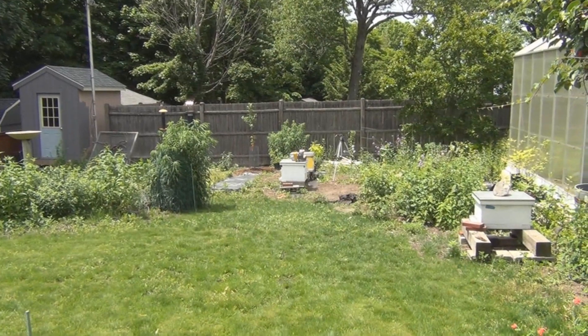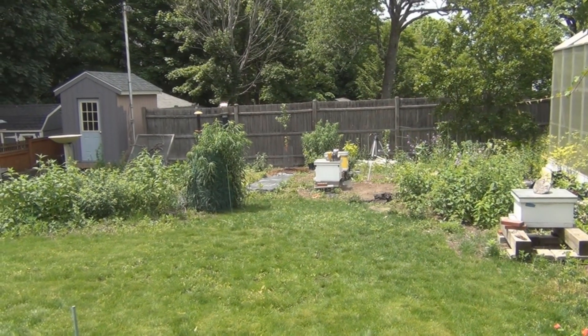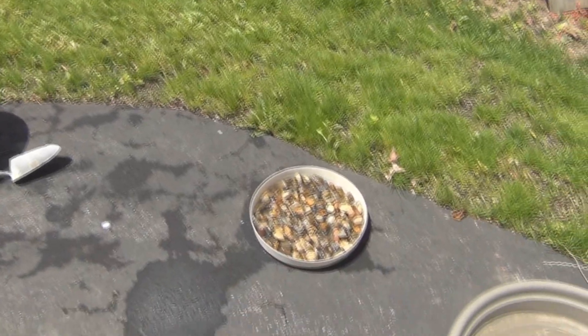I've sort of been taking this ventilation shim on and off the nuke here because I just don't think there's enough bee coverage, and I'm concerned about any brood in there that might get chilled.